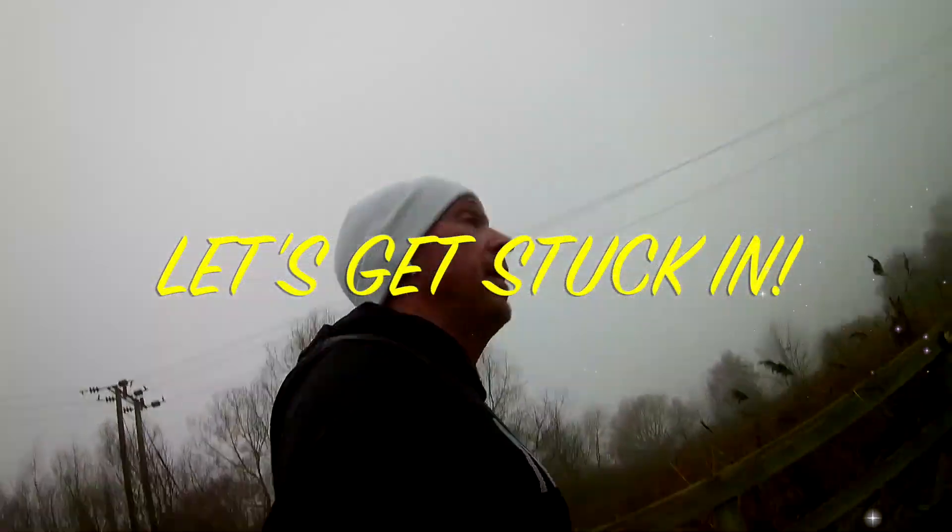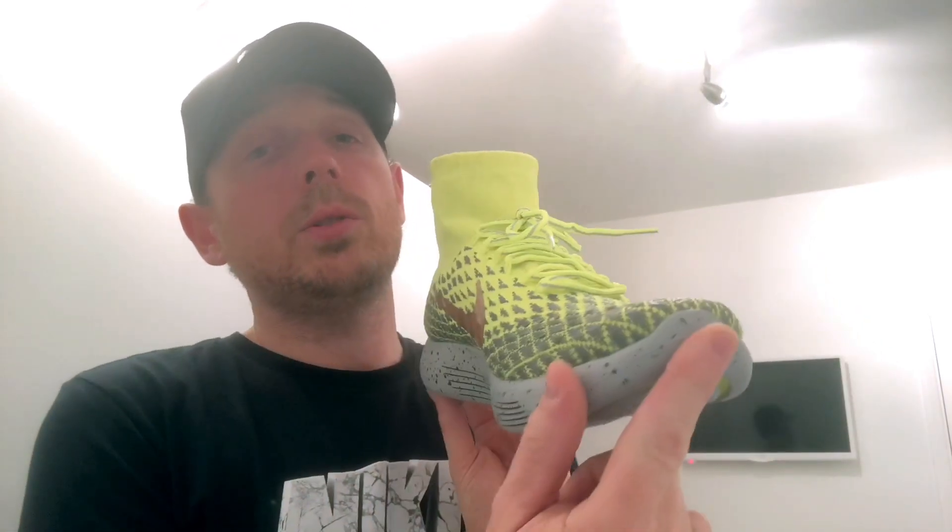Hey guys, welcome to Fordy Runs, I'm Chris Ford aka Fordy. Welcome back to my channel - anybody new, thanks for tuning in. This is a quick review on the Nike LunarEpic. These aren't the LunarEpic Lows, these are the LunarEpics with the sock on them. This shoe is one of my favorite shoes.